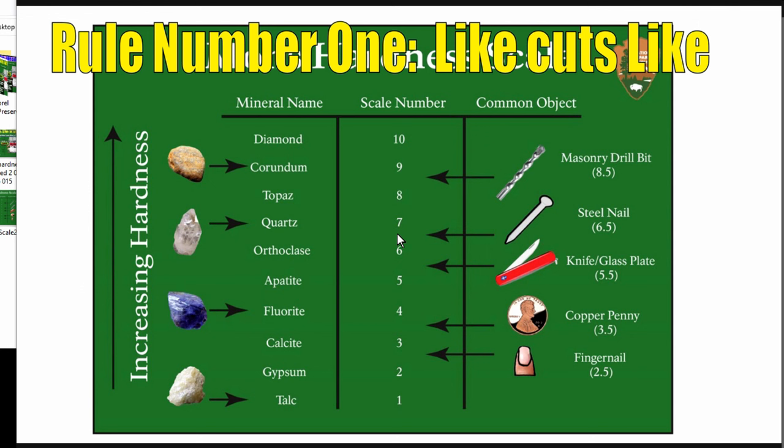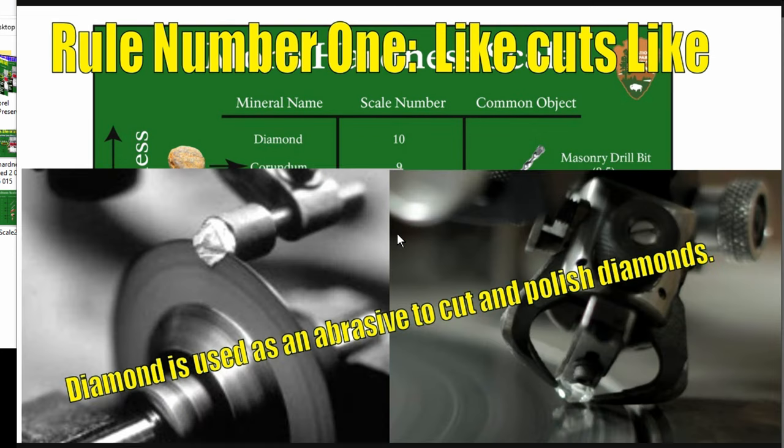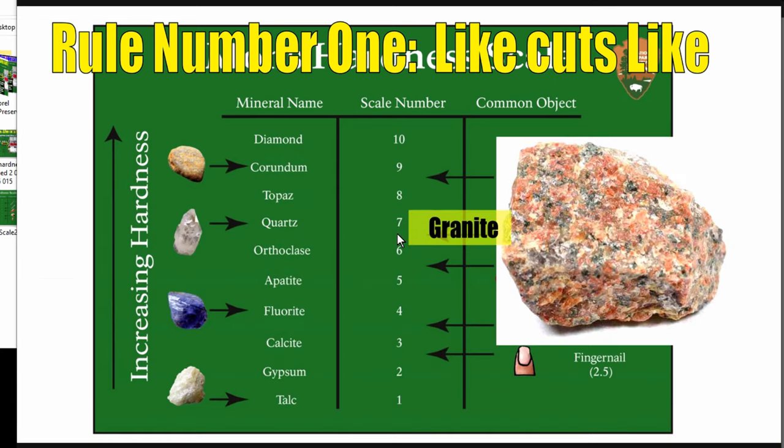Rule number one: like cuts like. You'll often hear that the material needs to be harder to cut something — Brian Foster still says this — that the material needs to be harder to cut. That's just untrue, because if that were true, diamond could not be cut, since there's nothing harder than diamond on the Mohs scale. Logically speaking, this should just end this argument. I can smash diamond with a hammer and break it into pieces. Diamond is used as an abrasive to cut and polish diamonds — like cuts like. If I take two pieces of granite and rub them against one another, it grinds and abrades — it doesn't need a harder material.